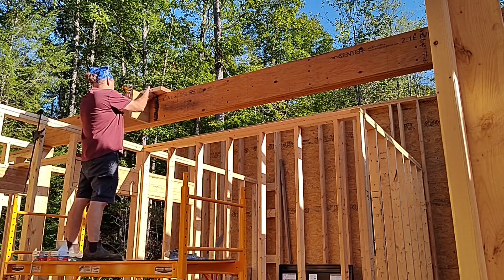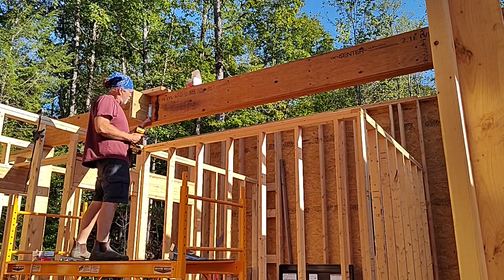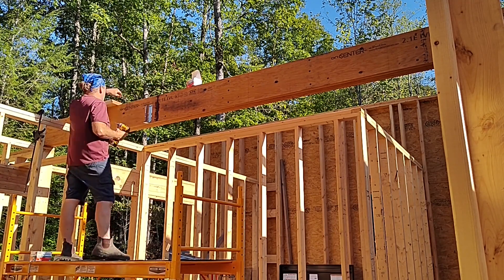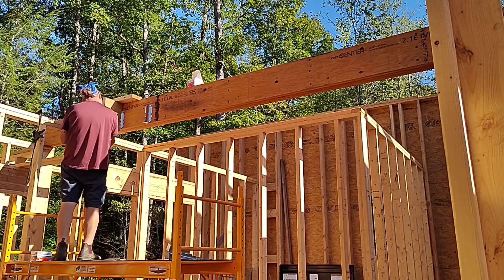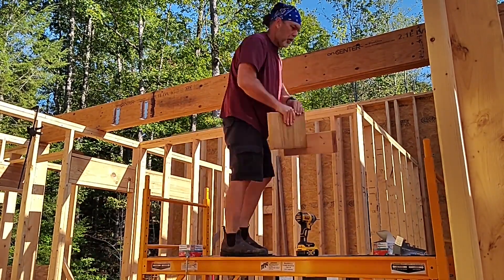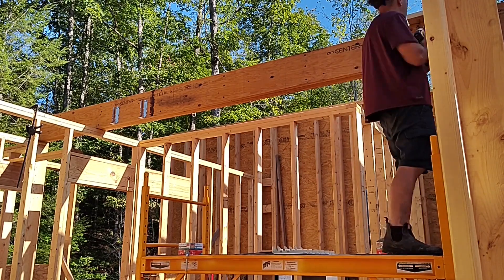The span here is less than what's in the kitchen, so we won't need a supporting column the way we did there — though quite frankly we probably didn't need it in the kitchen either, but I wanted it for extra support and aesthetics. So the cross beam is up and we're going to start putting in the joist hangers, which are going to carry two-by-twelve joists as the supporting floor structure for the second-story loft.